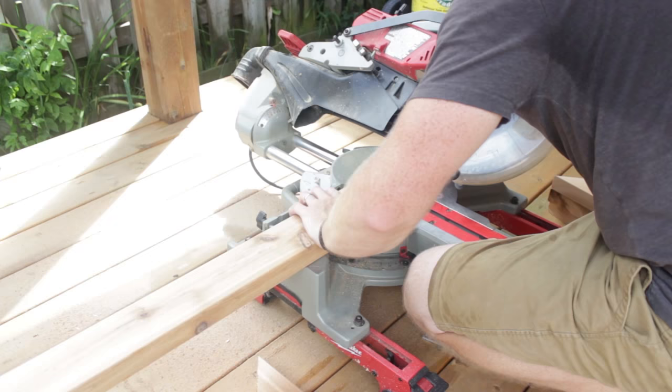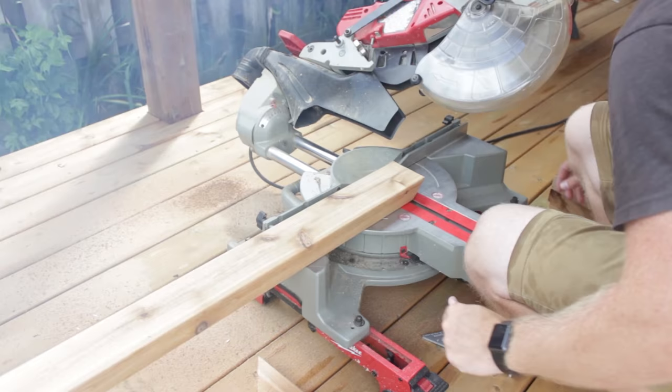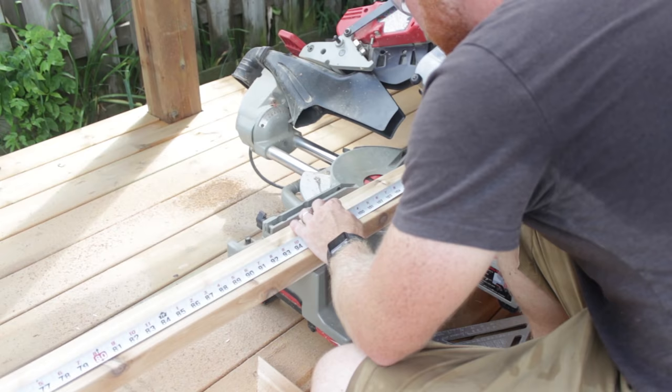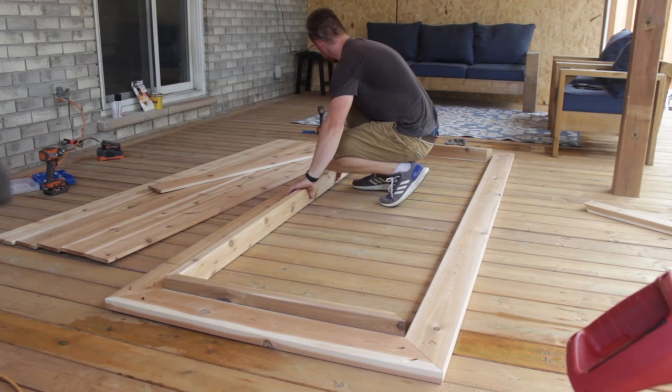I then measured the inside and cut the inside border piece. I did these on 45-degree angles so they screw together nicely and there's no end cuts. Then I put the pieces inside and used the pocket hole screws to screw them back together.